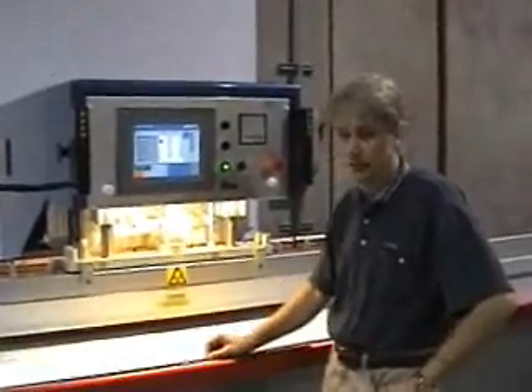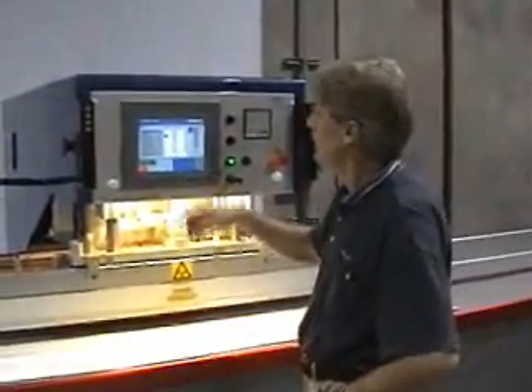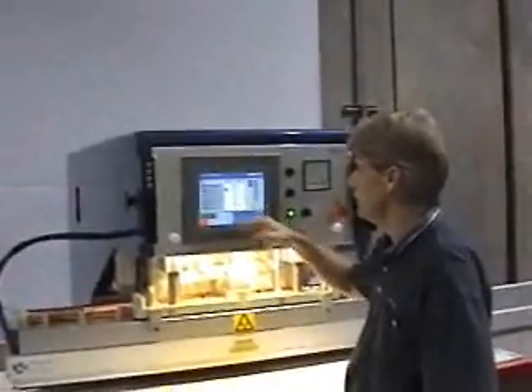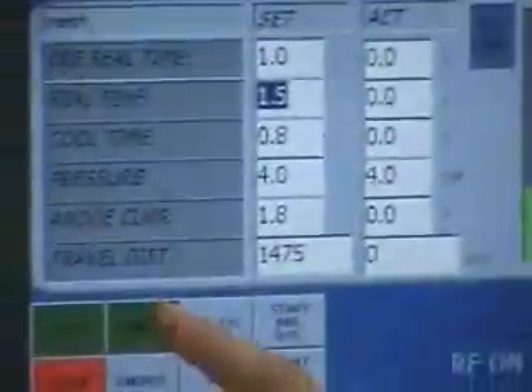So we have a graphics material that we want to seal, and I've put in a couple of settings here: one and a half second seal time, one and a half second cool time, four bars of pressure. I use the auto-tuning system to automatically control the weld for accurate and consistent welding.